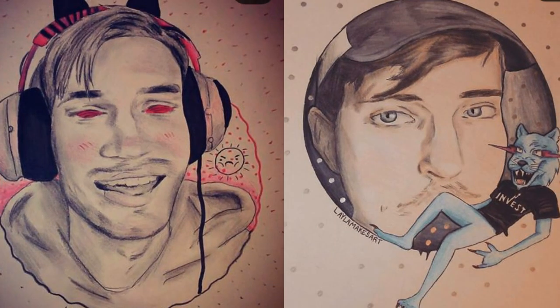Now if you've seen any of my artwork, you'd know that it would look a little something like this. And then unfortunately, sometimes it looks like this.